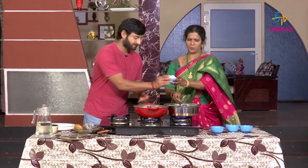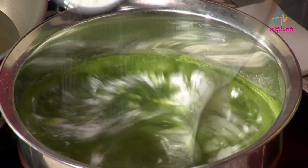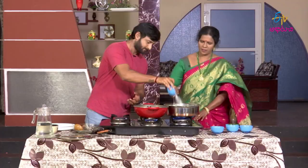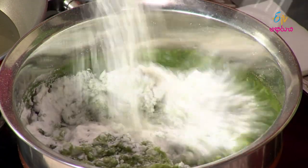How much oil? I know that the rice should be good and smooth. I'm going to use the rice as well in this preparation.